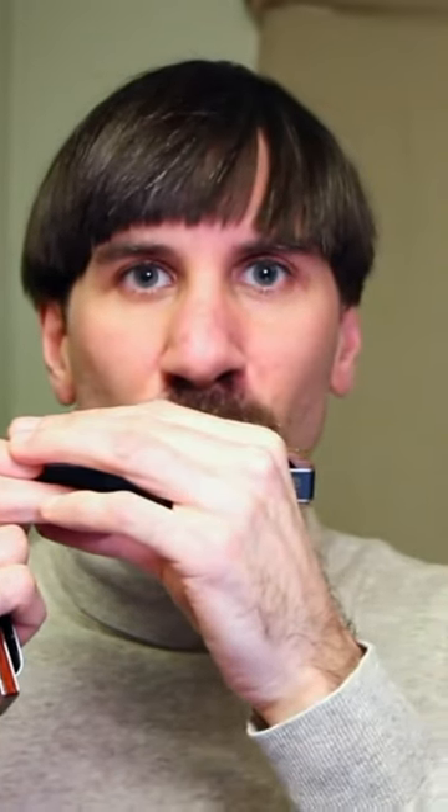It's really different how you create a tone, how you create a note even. And that's a thing that's pretty common — many people that start with the chromatic when coming from the diatonic play too hard, they have that same attack. And it sounds a bit pressed, and the reeds might choke, they go down in pitch, etc.